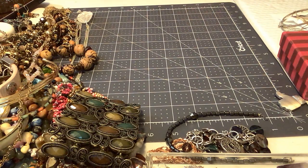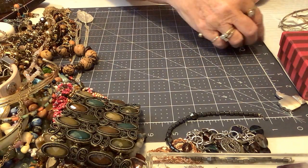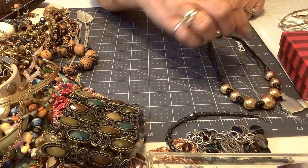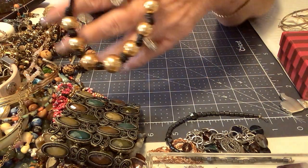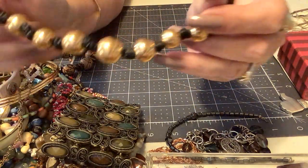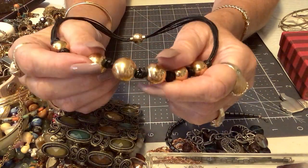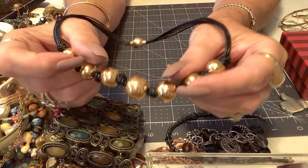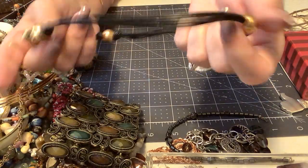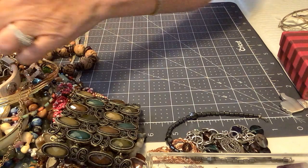Oh, this is cool — this is a magnet, a strong magnet. We have about 15 and a half inches and these really nice gold tone disc circles here, knotted in between — a little heavier. Very nice piece. Let's put four on that one.